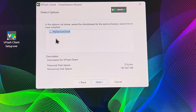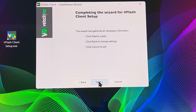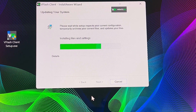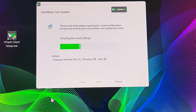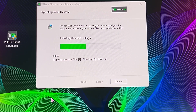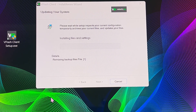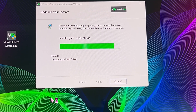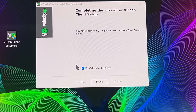Clicking through the installer — Next, Next, Next. It's going to go to the files and settings, then proceed to the client installation.